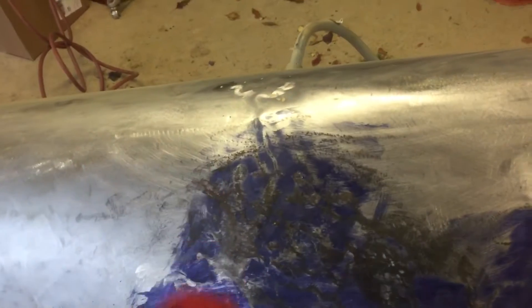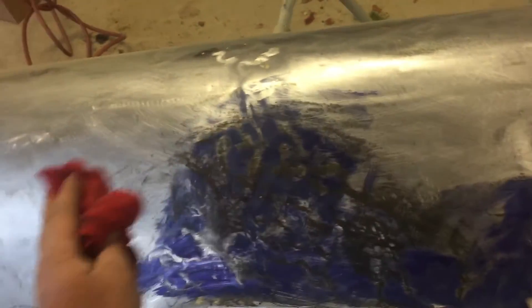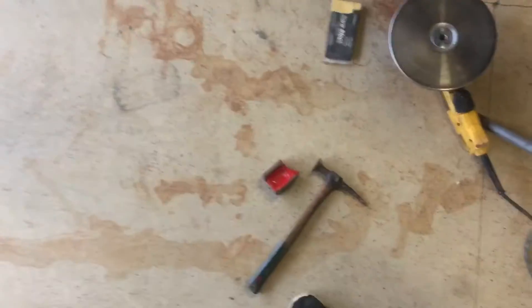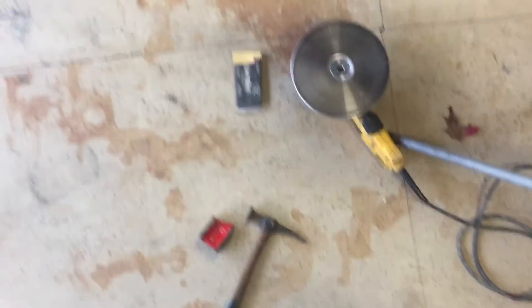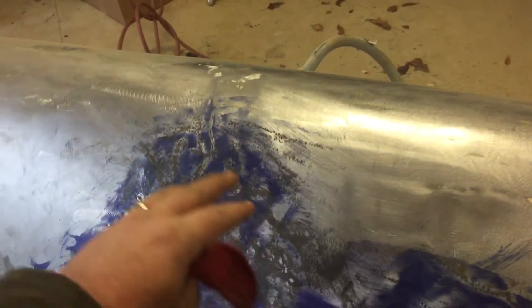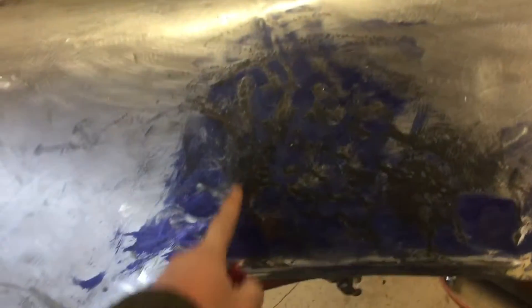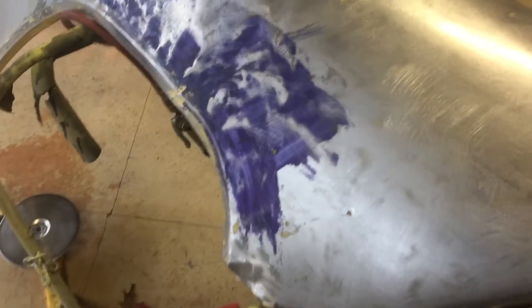I've been using this damp rag, and the reason I was doing that is because I needed to know I was getting hot enough — I wanted to wipe it and see that steam. Then I used the hammer and dolly again, which I don't know if I'm using the correct one. Shrinking, stretching — what the hell. Making sure it's getting hot enough, hopefully it's shrinking, because there's a lot of metal here and I want that to go back in and maybe pop this back up. I could be completely wrong.